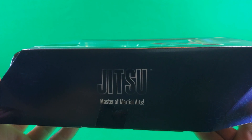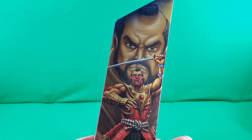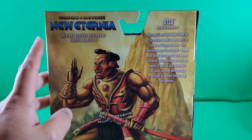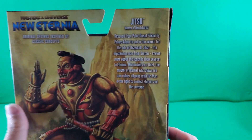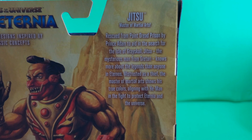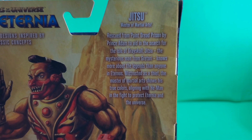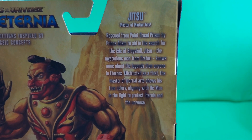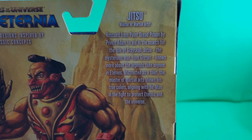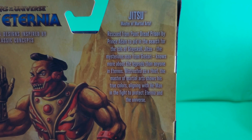Jitsu, Master of Martial Arts. And then here on this side, some excellent artwork of Jitsu being Jitsu-y. Here on the back, Masters of the Universe New Eternia. Great art there. Let's see what the story says. Jitsu, Master of Martial Arts, rescued from Point Dread Prison by Prince Adam to aid in the search for the Isle of Grayskull. Jitsu, the mysterious man from Grattori, knows more about the legends than anyone in Eternos. Mistrusted as a thief, the Master of Martial Arts shows his true colors, aligning with He-Man in the fight to protect Eternia and the universe.